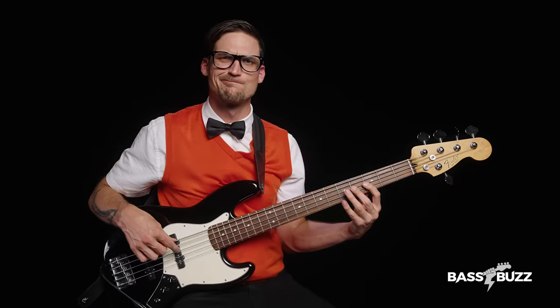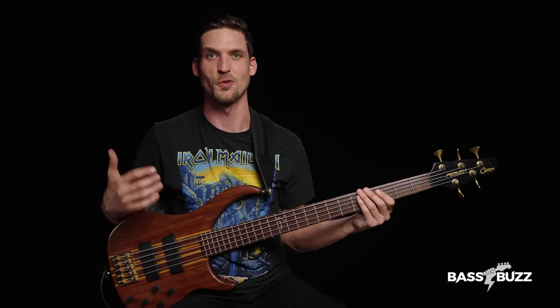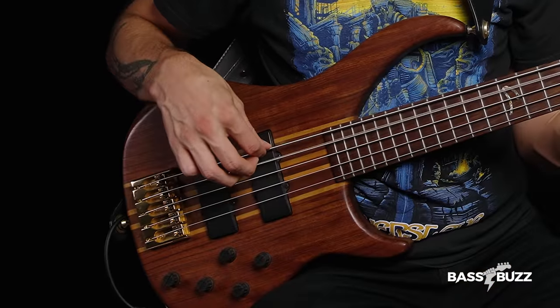Why aren't the notes changing? You're plucking the wrong string, man. Get it together. More practice. Successfully hitting the right strings is already hard for beginners on four-string. You look at your fretting hand, you press down, you pluck, you hear a weird noise you weren't expecting, because your plucking fingers are on a completely different string. So adding one more string to the mix equals learning being harder.